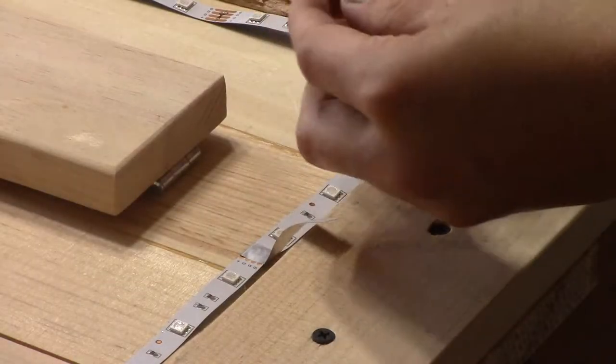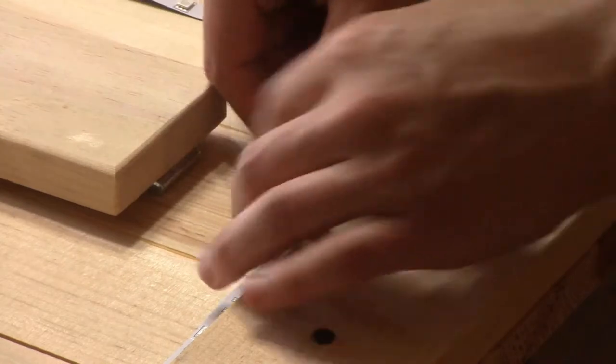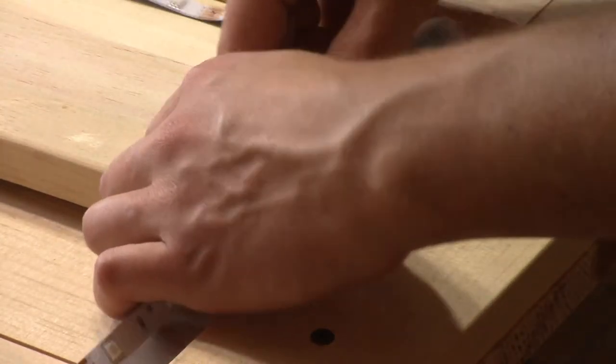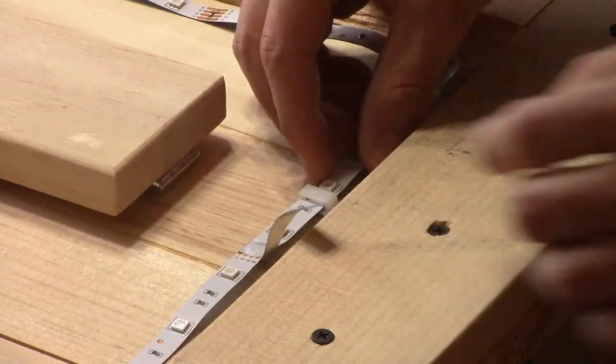The LED strip has an adhesive backing, but it also comes with 8 clips — or buckles as they refer to in the instructions. I'll be using the clips to hold the LED strips in place, as the unfinished wood doesn't provide a great surface for the LED strip's adhesive backing.